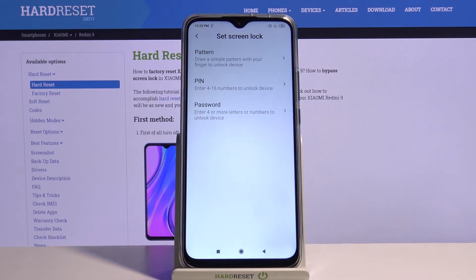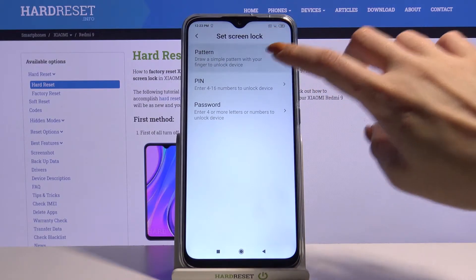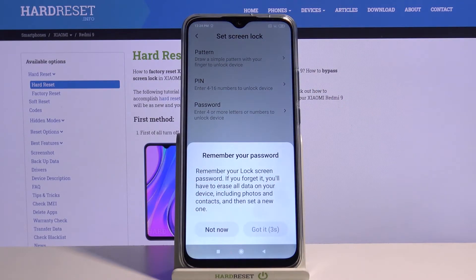Over here, pick one of the login methods: pattern, pin, or password. I will go with pattern, so I have to tap on it, wait 5 seconds, and click Got it.